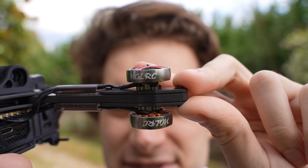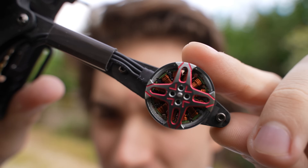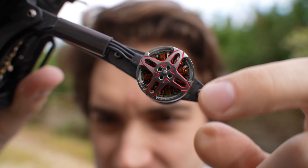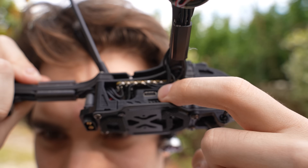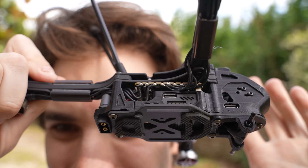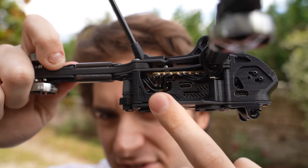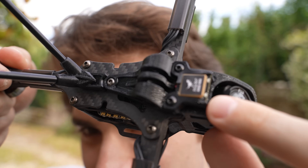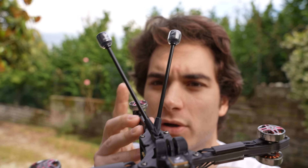The motors are HGLRC 2004 1800KV and they look very nice — great coils and very lightweight. The motors are pushed by an F7 all-in-one flight controller with six integrated ESCs at 45 amps. This is the fixed XT60 connector and it has a capacitor on top. There's a very tiny GPS, which is amazing for a drone that's supposed to do long range.